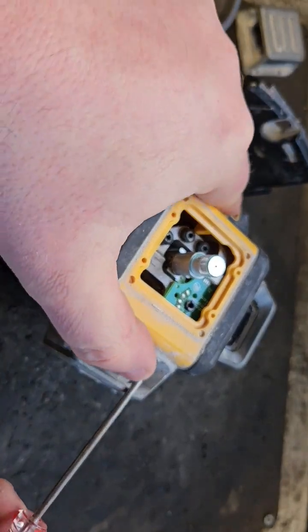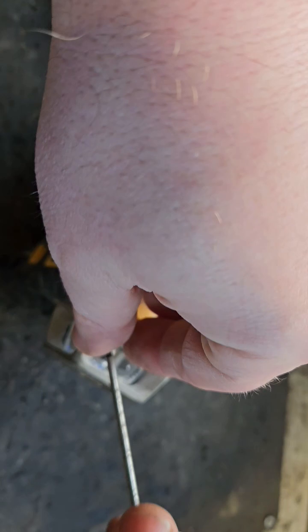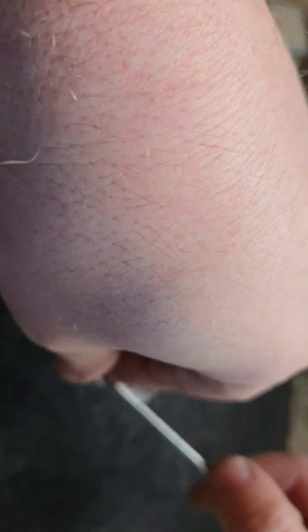One could argue these are quite a precision piece of equipment and nearly belong in a lab rather than a building site, but people depend on them so much nowadays and they're such a widely used device.